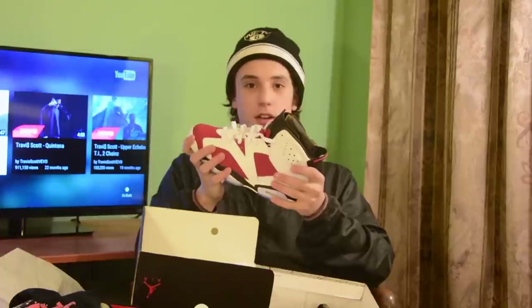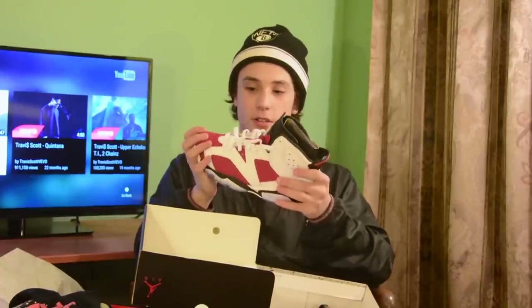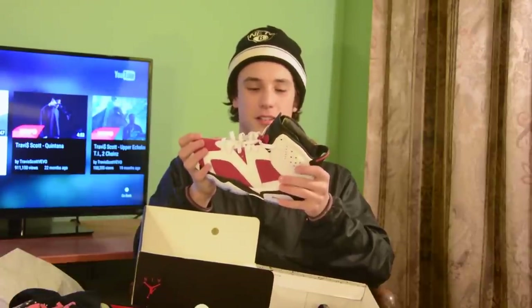Easy shoe right here. Wasn't the best quality. Cardinal — size 8.5. Very good shoe, clean shoe. It was like a really anticipated release but they made way too many of them. But it's all good. Soft. Buttery.